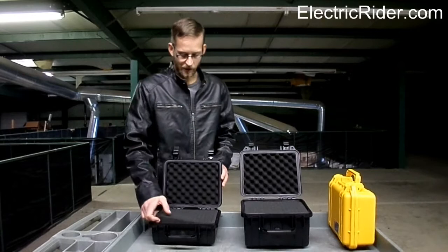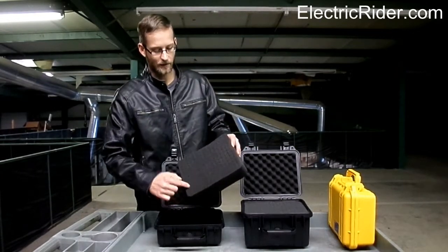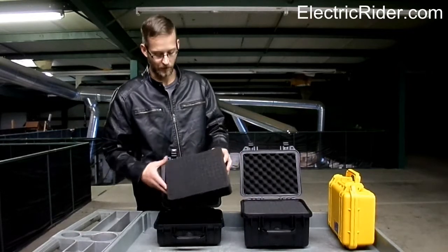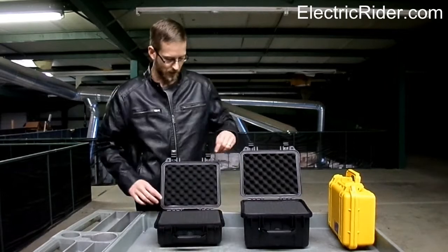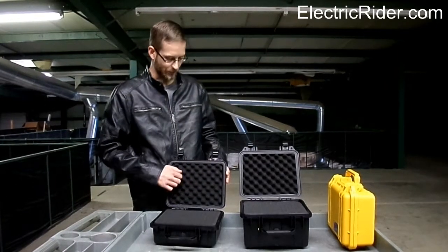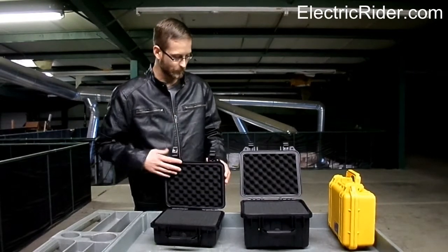You can see that they come with foam that is already pre-perforated, and you can easily cut out the size or shape of your battery so that you can foam it in there and keep it from bouncing around. The lids come with kind of an eggshell type textured foam padding.